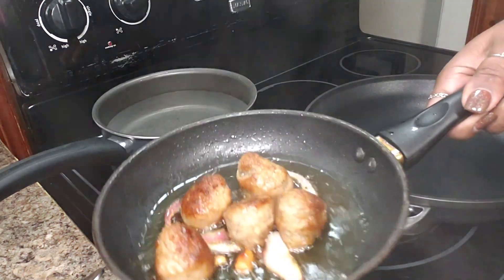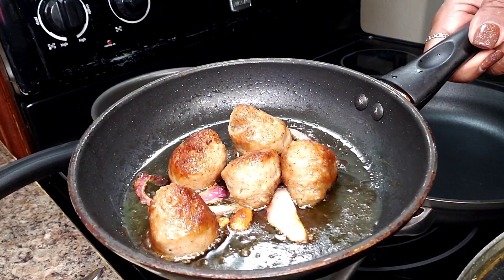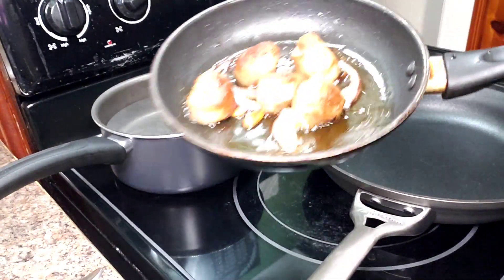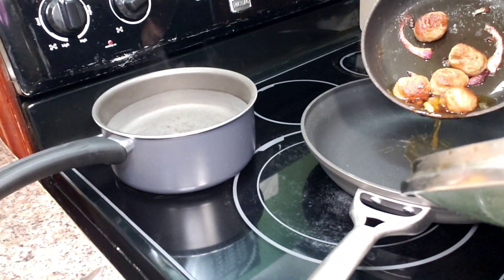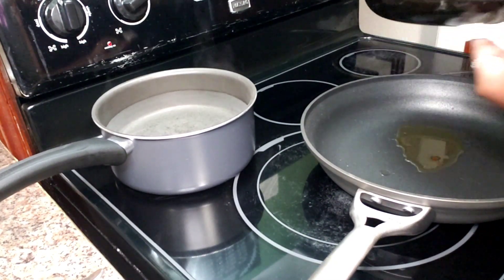I have some frozen meatballs. What I did was put them in a pan with a little bit of oil and dropped in a couple cloves of garlic and a little piece of onion just to flavor them. You can see it released some oil — I'm going to put some of that oil here in this pan, maybe a little more than a tablespoon.